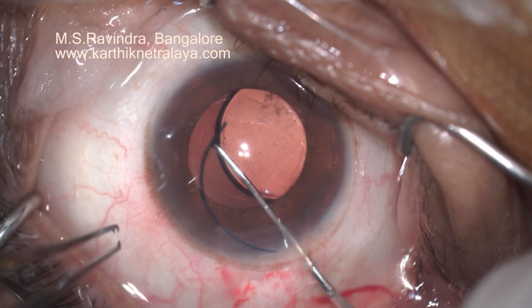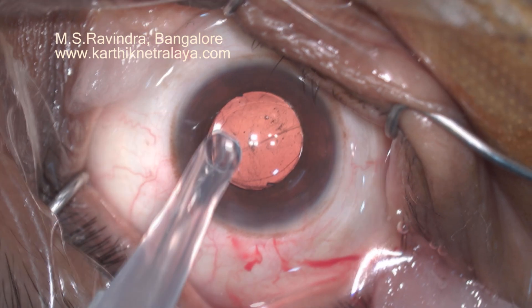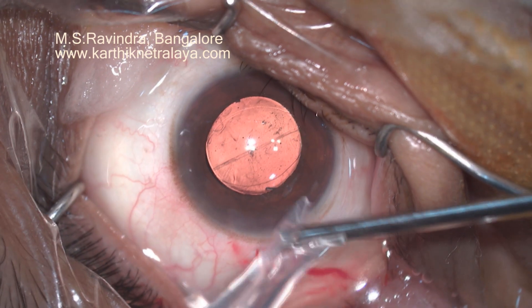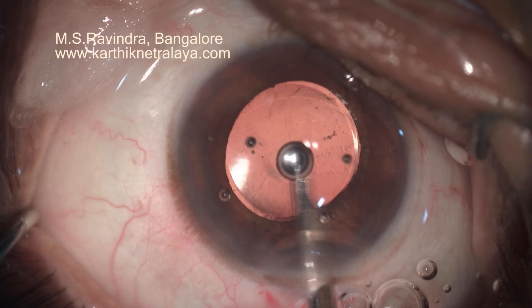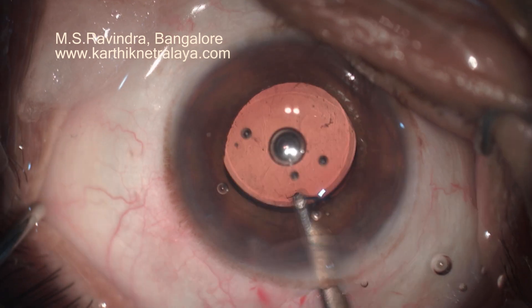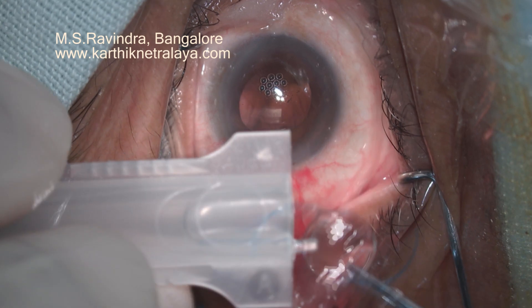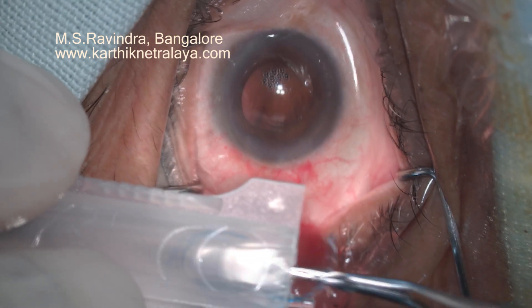The hand is pronated as it goes inside so that the trailing haptic is also in its normal configuration. The cartridge is flicked on the top to facilitate an atraumatic injection of the lens. The haptic has to be straight inside.